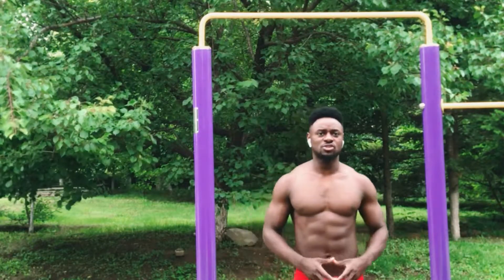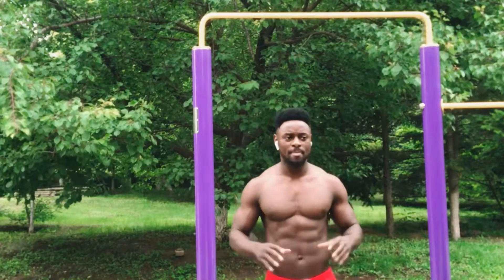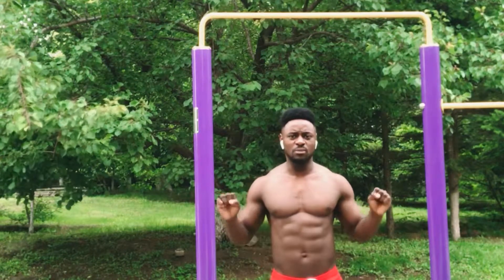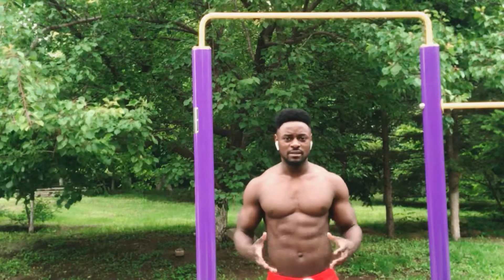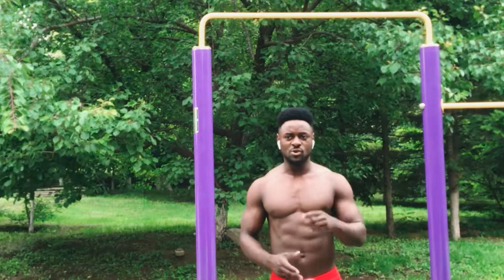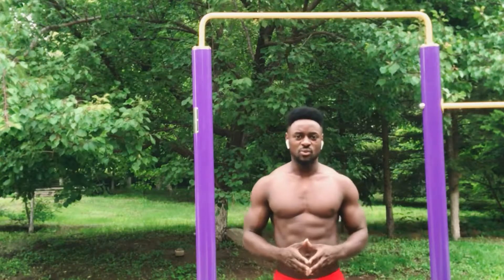You're going to hang on the bar for as long as 30 seconds to 1 minute. This exercise is going to train your grip strength. Remember when you're doing the pull-up, you're gripping the bar the whole time. So if you can stay on the bar for a longer period of time, you'll definitely be able to do more pull-ups. Make sure you incorporate this exercise in your workout routine.